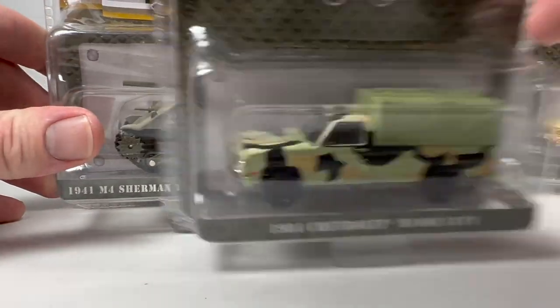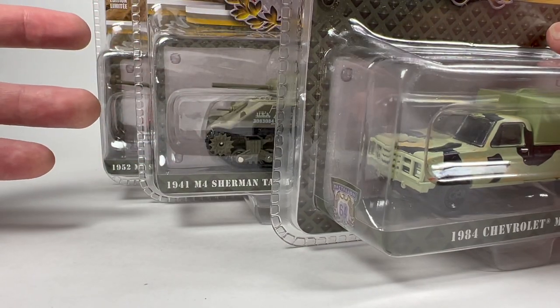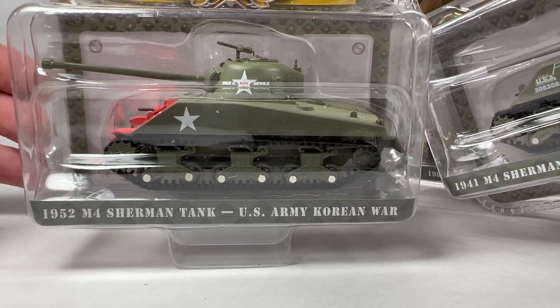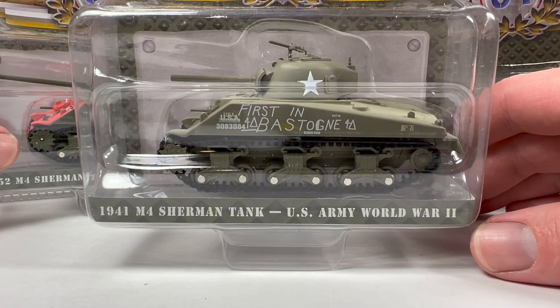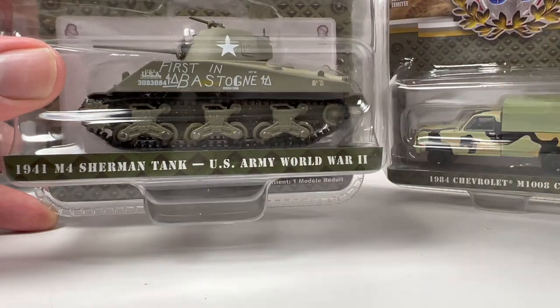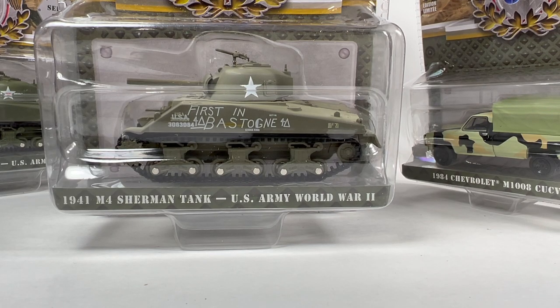So I did pick up the two tanks and I believe this truck — now that I'm looking, I'm a hundred percent certain. What do you guys think about this set and about Greenlight getting into this space? I think it's fantastic — I can't wait to see more. I hope they do different tanks and military vehicles and try to keep it as close to 1/64 scale as possible. They're very much larger than the Johnny Lightning versions, so I'm leaning towards yes, these actually are 1/64 scale. Let me know in the comments — are you going to pick it up, pass on it, or have you already grabbed it? I think the tanks in particular are pretty cool. Thank you guys very much, have a good day.